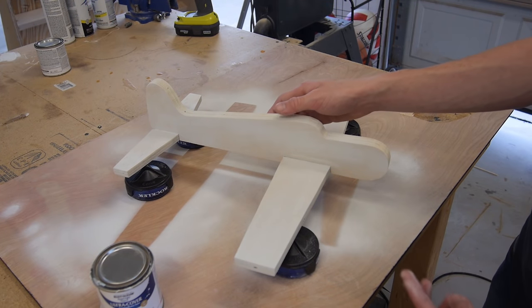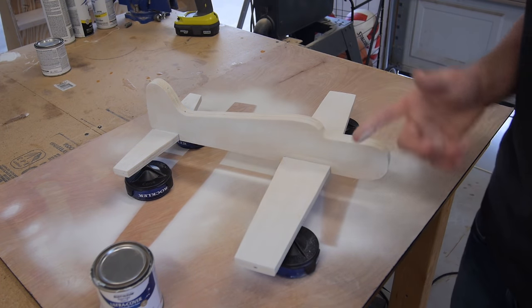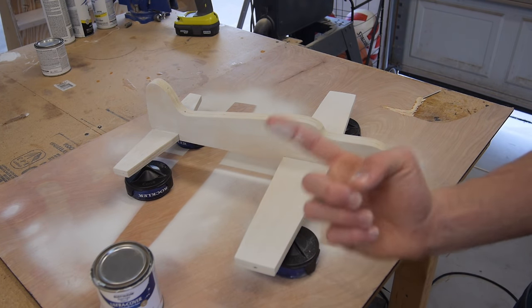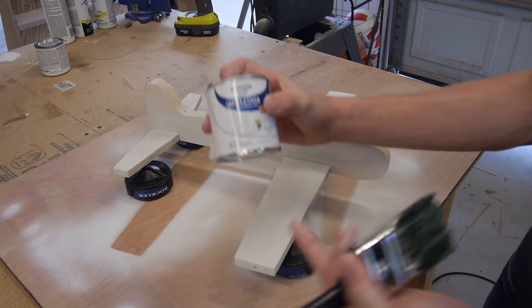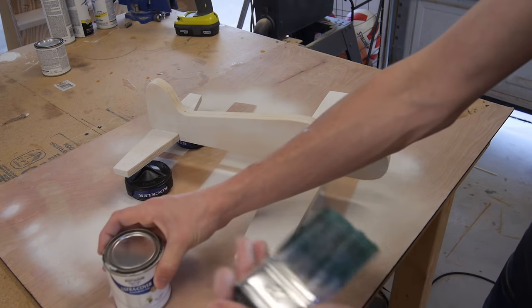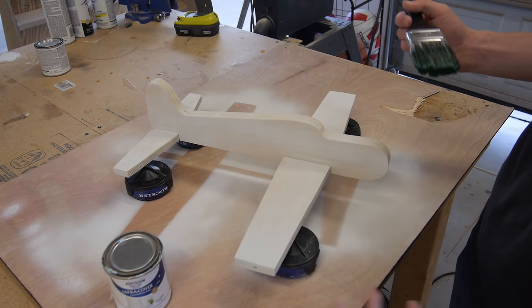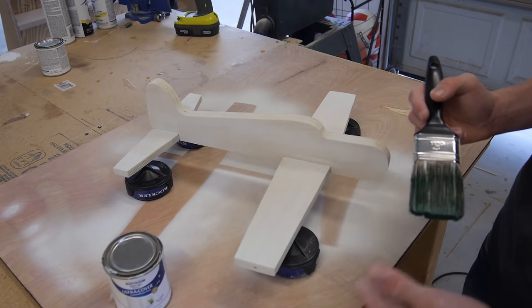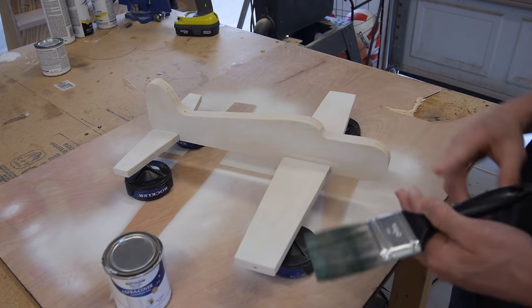Once you have your aircraft assembled, go ahead and paint it. There's some white chalk-looking stuff on it from spray paint, but for some reason it wasn't sticking to the plane, so I'm going to paint it with some white gloss brush-on paint. I'm going to spray paint blue stripes on this once I'm done, and I'll paint my propeller black — the white spray paint just isn't sticking to the wood that well.